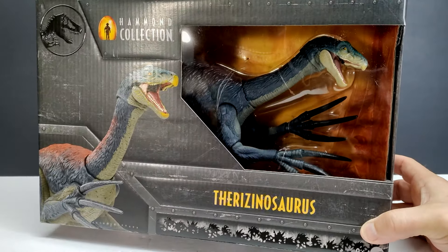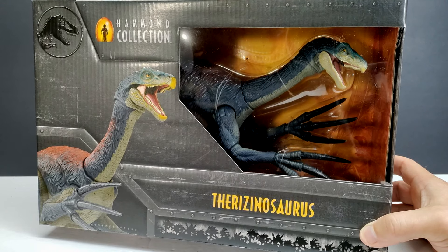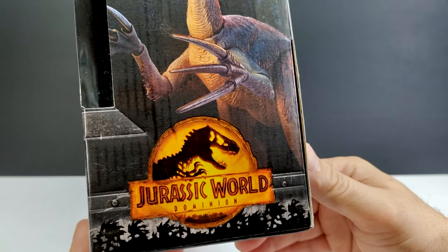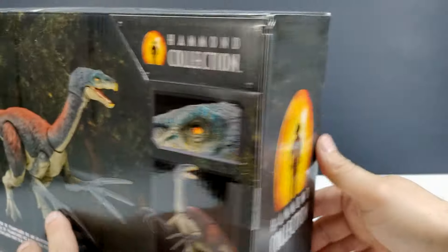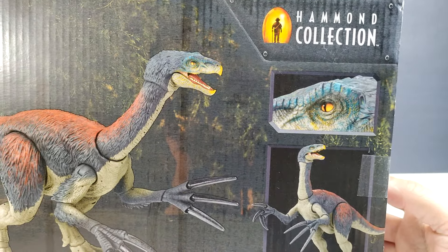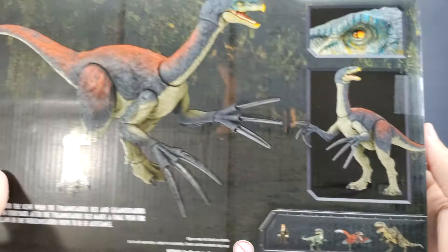The box art looks pretty much the same as your usual Hammond Collection releases — you've got the window area, a very cool image of the figure, the Therizinosaurus species name, the Hammond Collection logo, and the Jurassic logo up top. On the side there's a really cool image of the Therizinosaurus, very nicely done dino toy photography. On the back you can see some really nice images of the figure and a close-up shot of the glass eye. Down at the bottom there's a preview of figures not yet released — Claire Deering, Velociraptor Delta, and Pyroraptor — as well as the Giganotosaurus, which we've already reviewed.